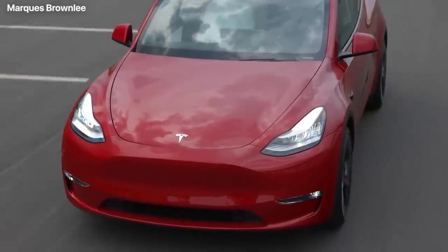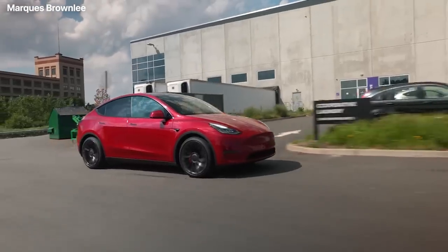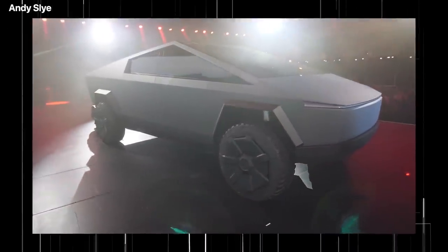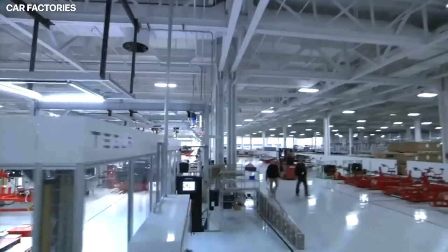This was the same machine used in producing the Model Y with a single rear body piece that replaced 70 different parts in the vehicle. However, the Cybertruck Gigacasting would bring production to a whole new level, and this is an applauded and unprecedented accomplishment in engineering.